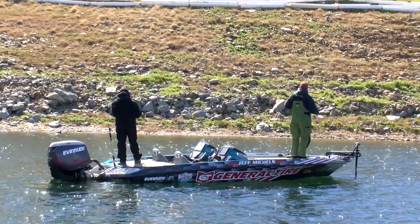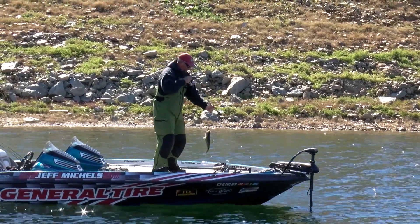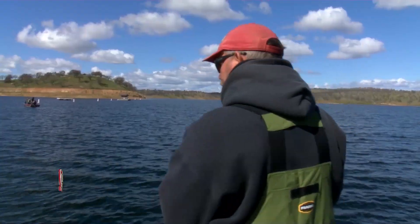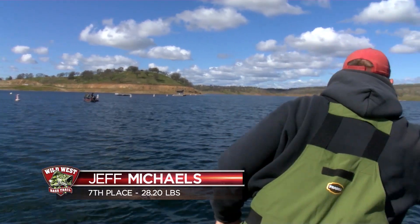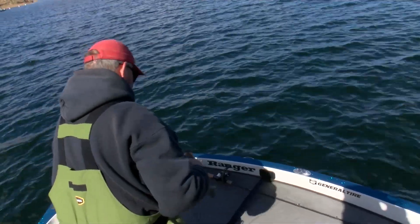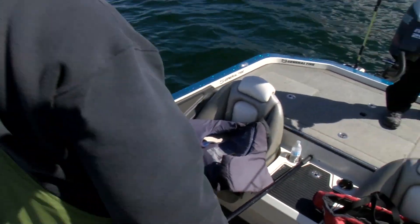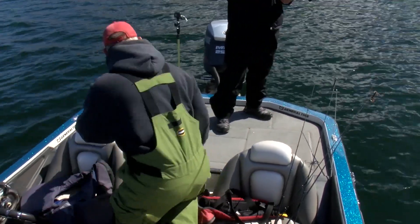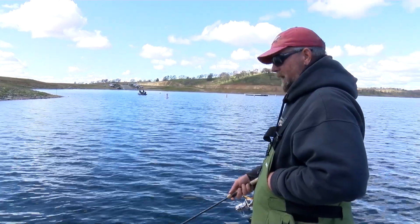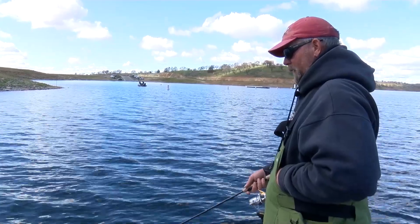Late in the afternoon, General Tire pro angler Jeff Michaels is fishing across from the Blue Hooks launch ramp. It was a horrible start today this morning, and it stayed horrible the rest of the day. Busted my line right when he came over the gunnel. Got an hour and a half. All I need is a 12 and an 8, and I'll be right there. We'll start with the 12 first.